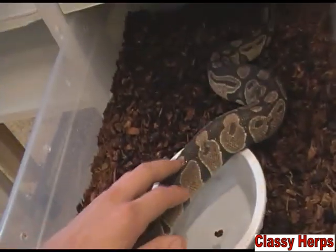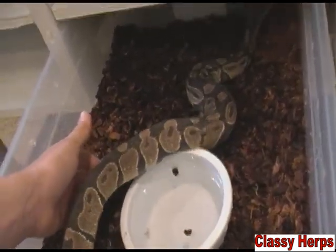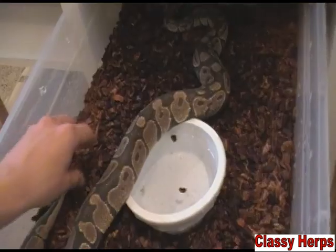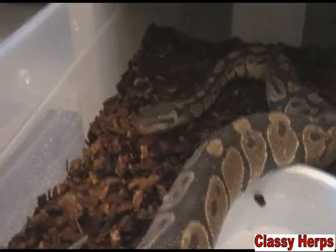Some stuck shed on the body is okay — it'll probably come off next time if you take better precautions and keep the humidity up. But an eye cap will prevent it from seeing and it'll be really frightened. It might bite you because it doesn't know what's happening, and it probably won't eat because it can't see what it's going to eat.